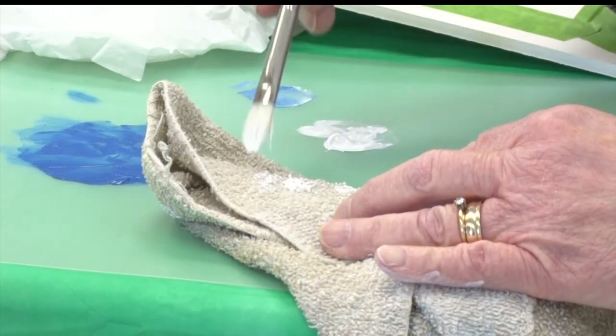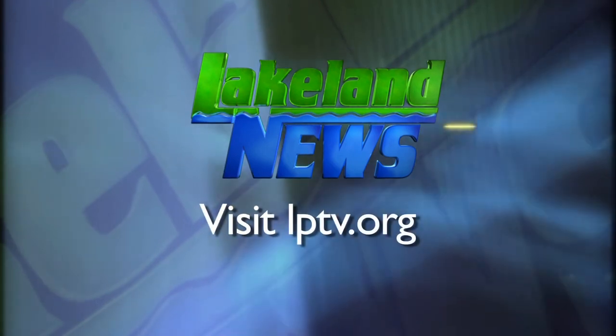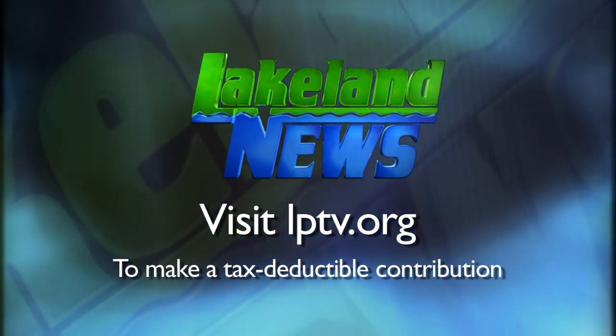Reporting in Bagley with this week's In Focus, Sherelle Moore, Lakeland News. If you enjoyed this segment of Lakeland News, please consider making a tax-deductible contribution to Lakeland PBS.